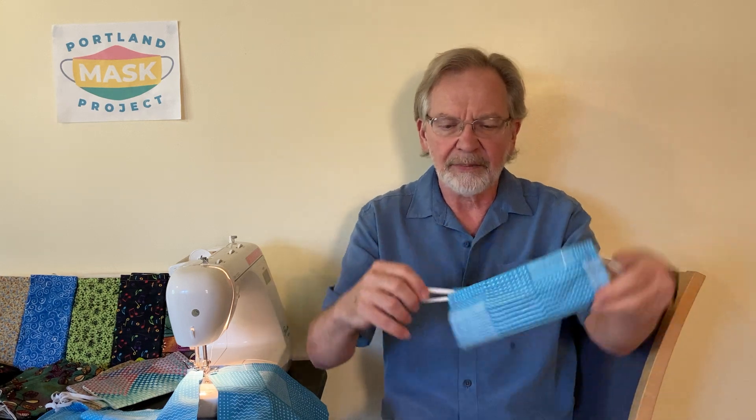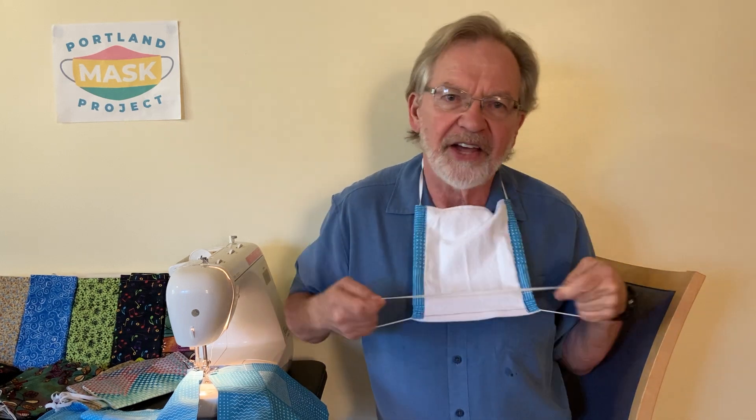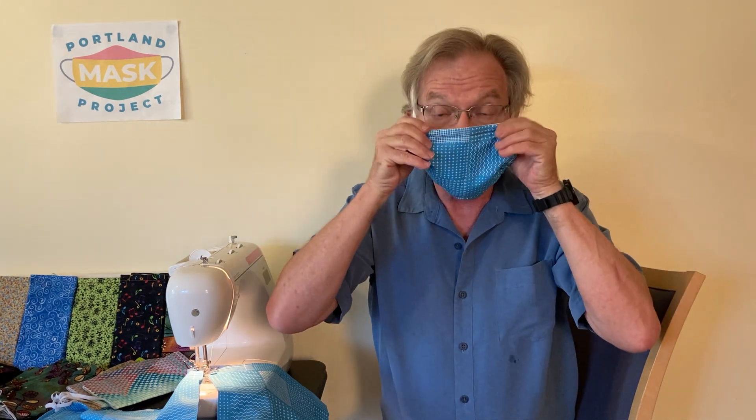Find the knot that comes out of the bottom of the mask, and you're going to take that knotted loop and place it over your head. Notice that the inside of the mask at this point is pointing out. Now you're going to take the elastic coming out of the top of the mask, and you're going to start to scrunch down the sides of the mask, and then place this part over the top of your head.